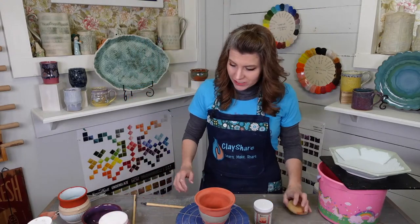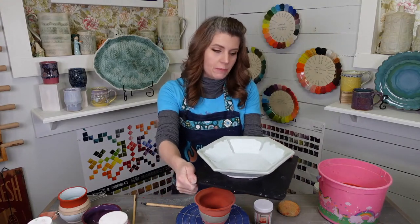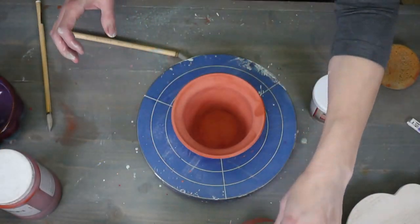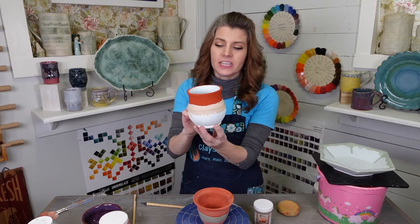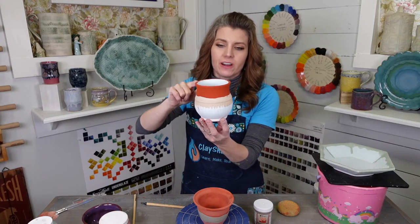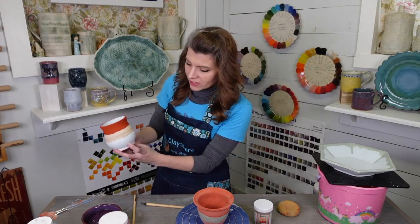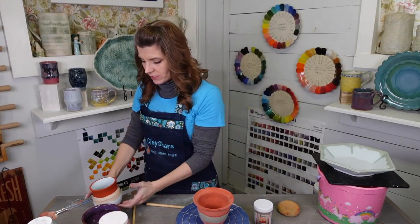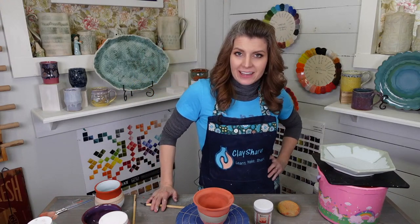So here were our glazes today: we did Deep Sea with Seaweed — an ocean-y combo; we did Smokey Merlot with Oolong Gloss and Lustrous Jade; and then the one I have no idea what's going to happen — Deep Sea on the bottom, Ancient Copper on the top, and yummy Flux in the middle like a little tummy belt. We'll have to see what that does.